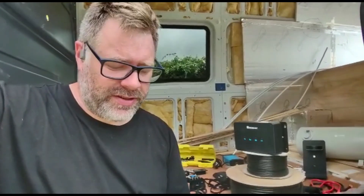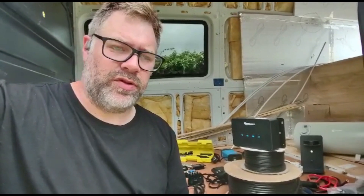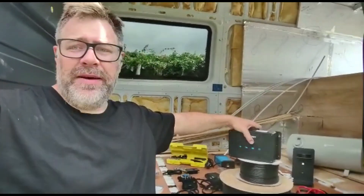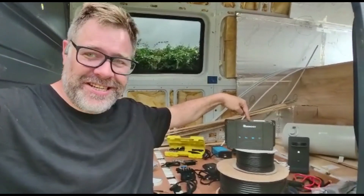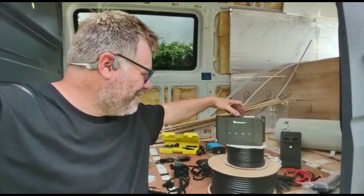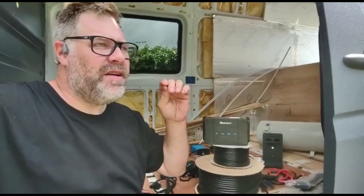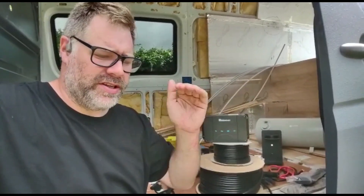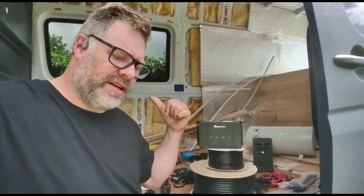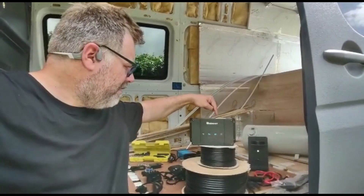I like Victron kit — who doesn't — but it's not always appropriate. Victron is particularly useful where people are going to be living in their vehicles or spending very extended time periods, because it's so reliable and you get a lot of data from it. This particular build I'm going to use Renogy. It's more expensive than completely unbranded entry-level kit but it's nowhere near as expensive as Victron, and in this instance it's actually more appropriate.